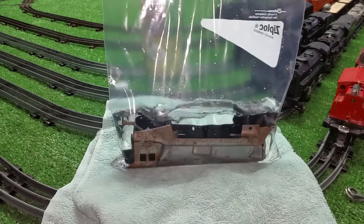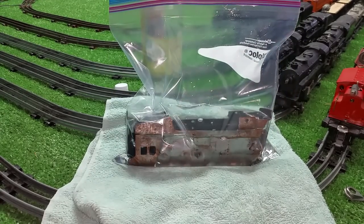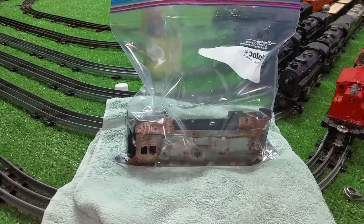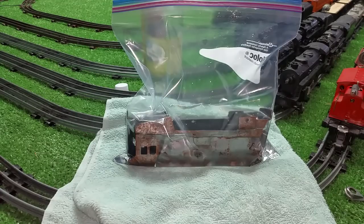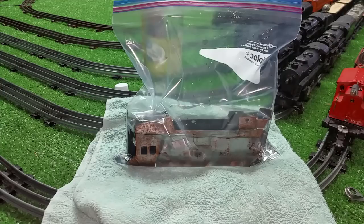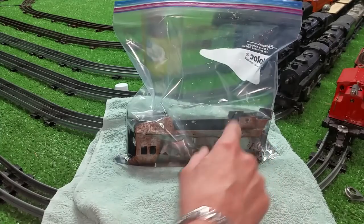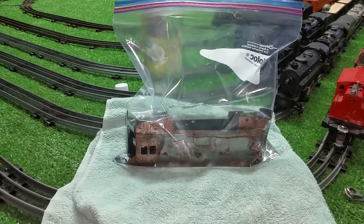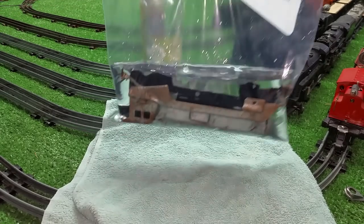I just poke a hole in this, hang it from a nail, and then just let the vinegar soak it for 24 hours — however long it takes. It will remove 99% of the rust. Then pull it out, rinse it, use some baking soda and some water to deactivate the acetic acid in the vinegar, and then a Scotch-Brite. That will take literally 99.9% of the rust off of this locomotive.